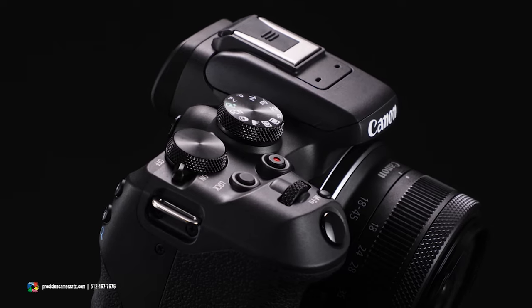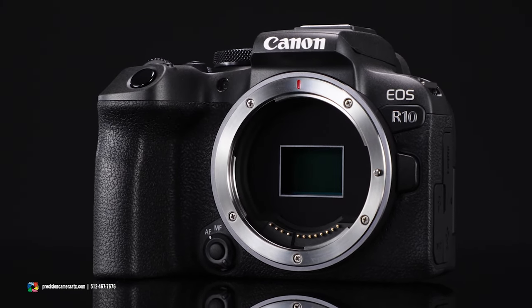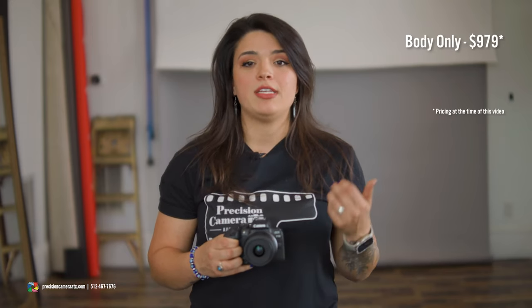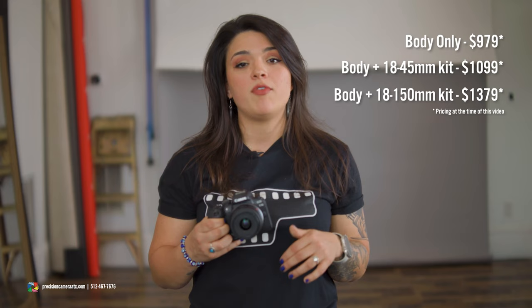This is going to be a great camera for beginners, enthusiasts, videographers, photographers, and influencers looking to get away from their smartphones for better image quality. The store is currently taking special orders on the Canon EOS R10, listed at three price points: the body starts at $979 and the two kits are listed just under $1,500. More information on those kits will be linked below. Thank you for watching — my name is Kennedy, please come see me at the store, and if you liked this video be sure to like, share, and subscribe!